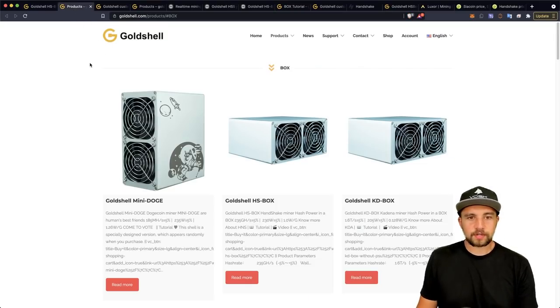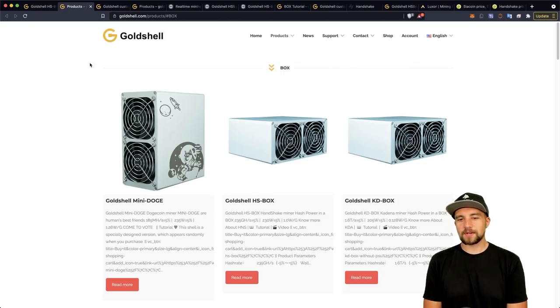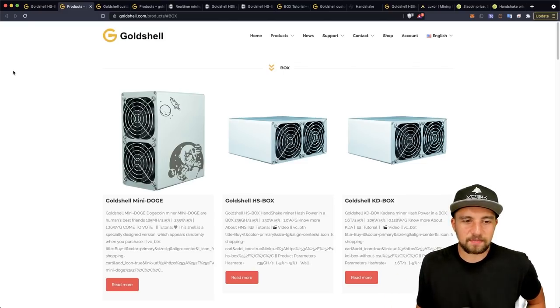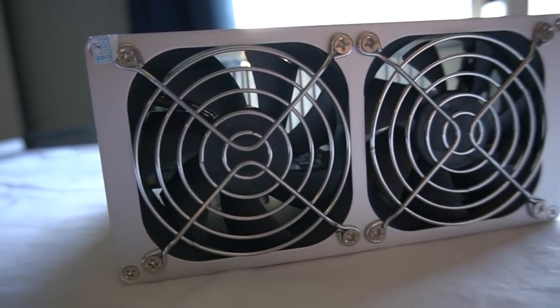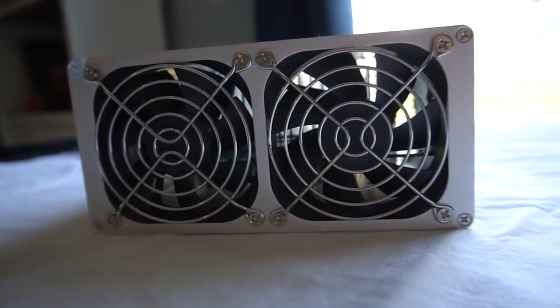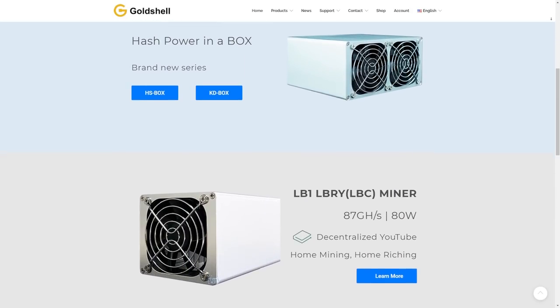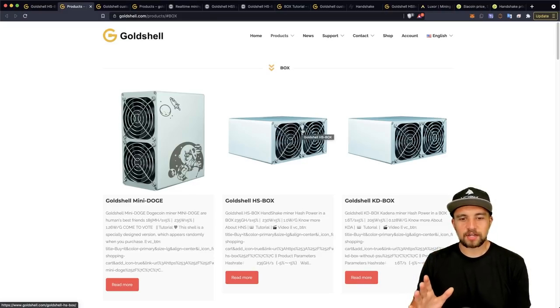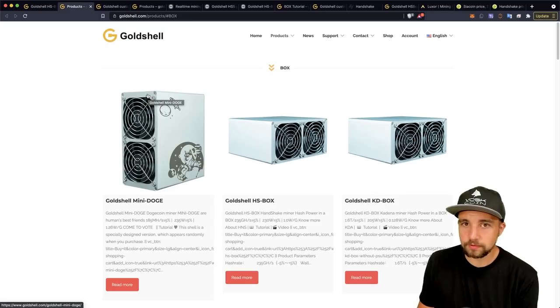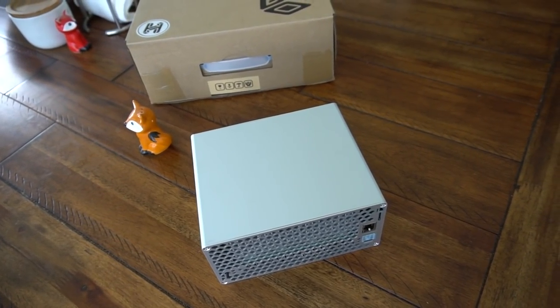These are the recent box miners from Goldshell — they've got the Mini Doge and the KD Box, and I'm super excited to complete the reviews with the HS Box. We are an affiliate with Goldshell; I get a whopping 3% and they always run out of stock, so I'm not exactly getting rich. I think these are really cool and have their place, but I'm going to talk about some critical drawbacks at the end of the video — this isn't a miner suited for everybody.